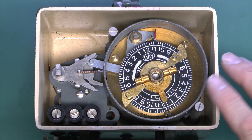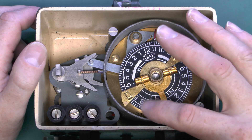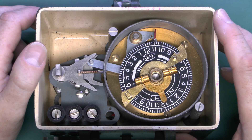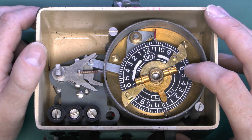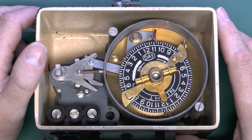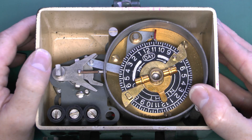The timer itself is very straightforward. This is a 24-hour model, so we've got the time marked around for one day, with day and night indicated using the same numbering for both sides. It's only got one on and off per day, so it will generally be used for lighting - switching on in the evening and off sometime in the morning. Although you could use this for pretty much anything, such as switching on heating at the beginning of the day and off at the end.